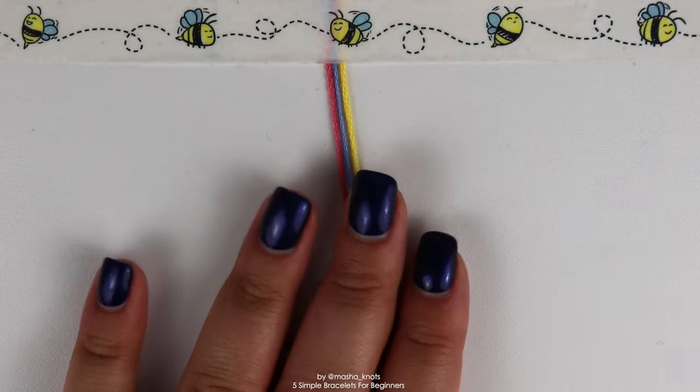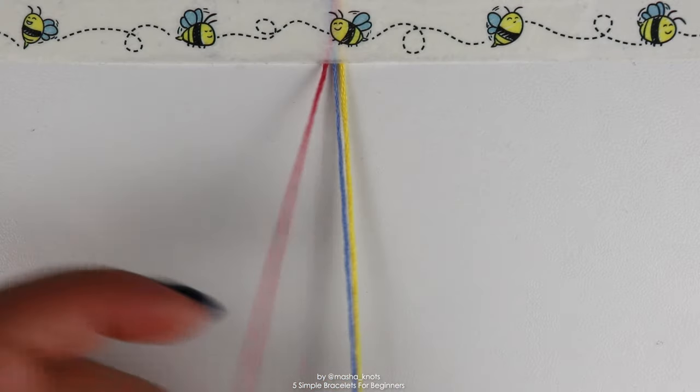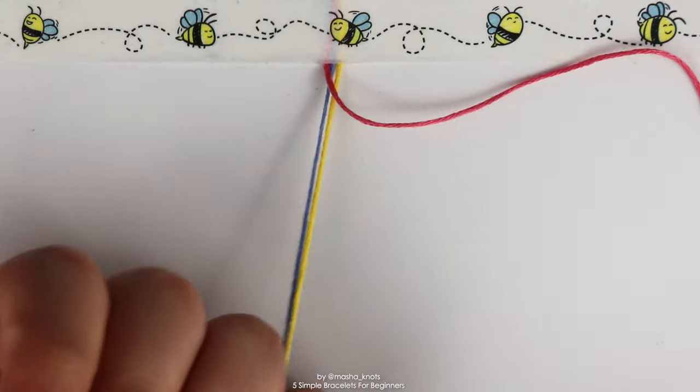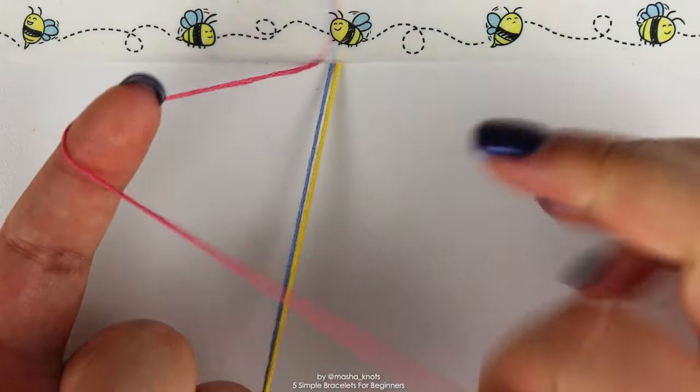With three colors, I'm only going to make my strings about a meter in length. Attach your strings to your workspace, leaving enough string left over to make ties once you're done. Grab one string out of the bundle — any color you like — and make a forward knot with that string onto the entire bundle; in my case that's two strings at the same time.